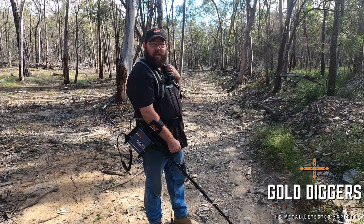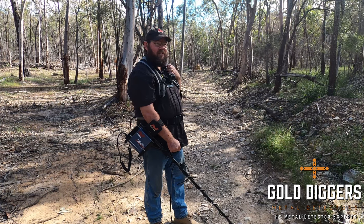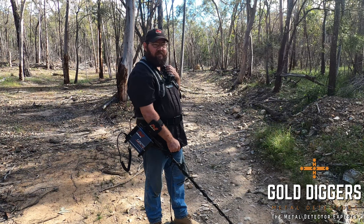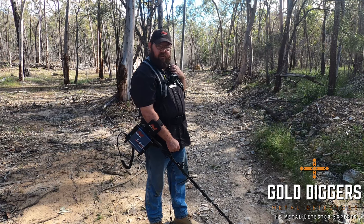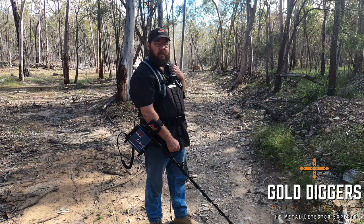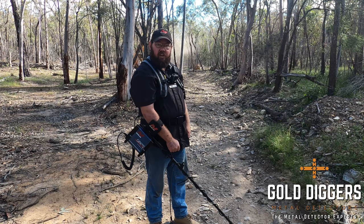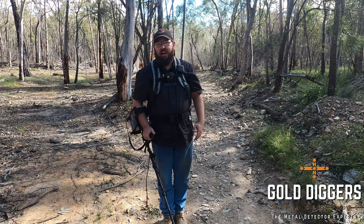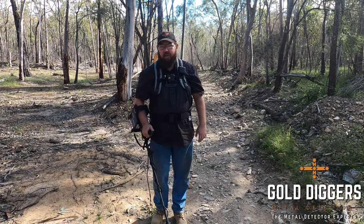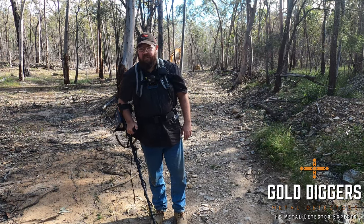Ben's bringing the excavator down at the moment, so you may get to see some live mining action behind us. Noise cancel is still going. You can hear an awful noise — that's our machine out of ground balance. So to ground balance it, press in the green button and bobby the coil up and down until she's nice and smooth.